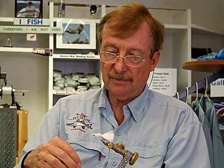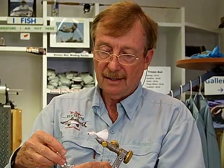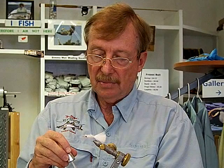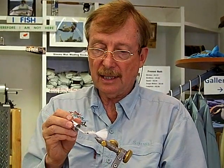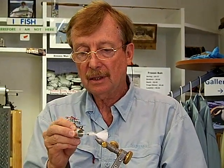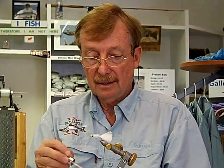And that's the finished Shminnow. It's caught 56 species of fish. I invented it for snook, but it has caught every kind of saltwater game fish here, and good numbers of striped bass. It is deadly on the beaches when the water is clear for snook.